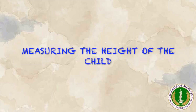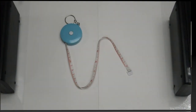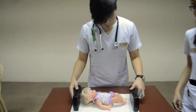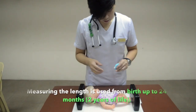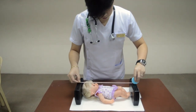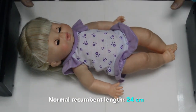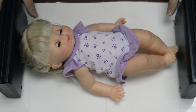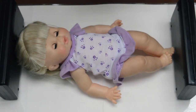Length, or recumbent height, is the measure of a baby when lying down in supine position. It is used from birth to 24 months as it is common to have lordosis in this age. To measure the baby's length, the parent or assistant holds the infant's head against a headboard. The legs are held straight by grasping the knees with the feet flat against the footpiece.